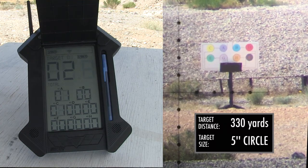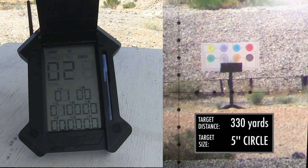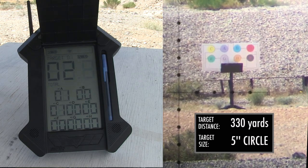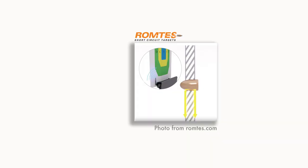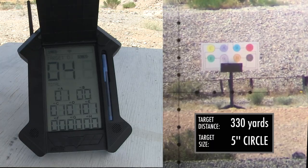A little bit about basics on how this system works. The targets have conductive material in them. Basically when the bullet breaks the plane, it breaks that circuit, which then tells the computer to send the signal back to the receiver where that happened on the target.